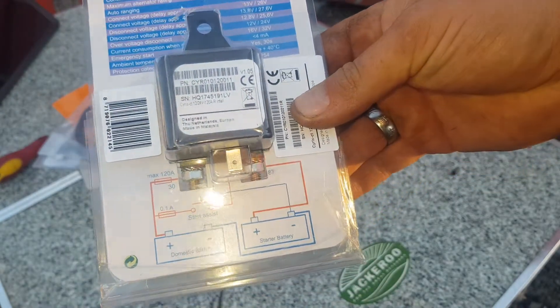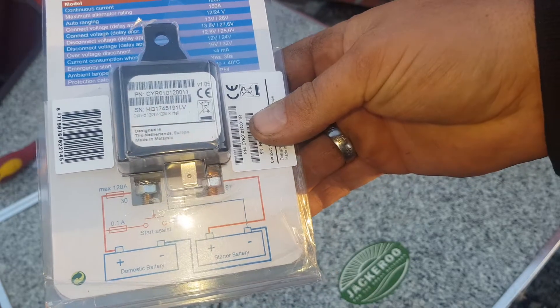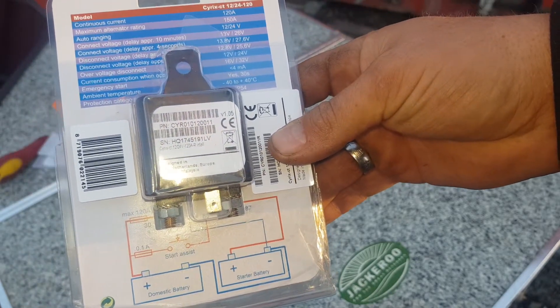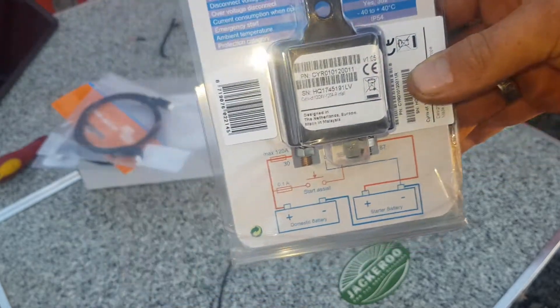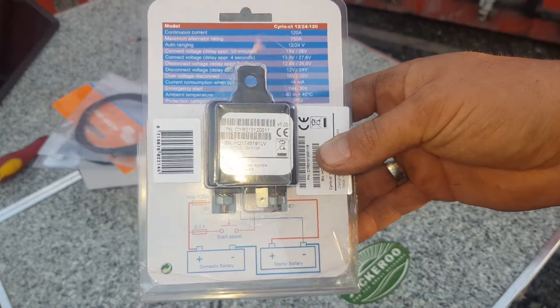What I want to be able to do is run the vehicle and charge the battery in the back, but when I stop the vehicle I want the start battery to be completely left alone and leave the back battery as it is. I don't want to buy a DC to DC boost converter or a charger because any good brand one is expensive, and any cheap brand one is not that great.